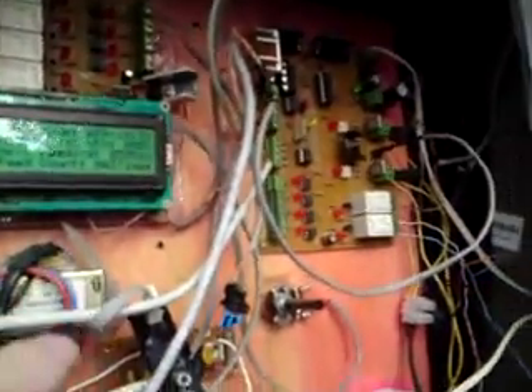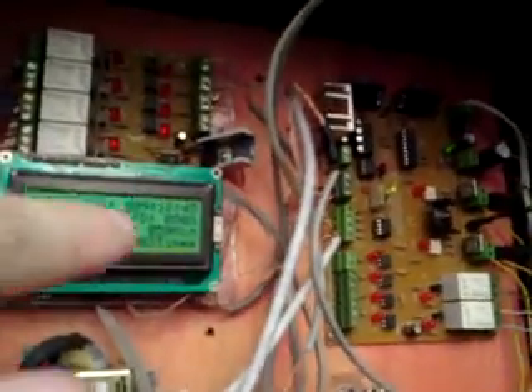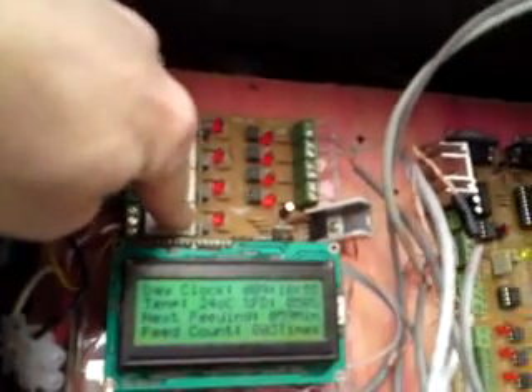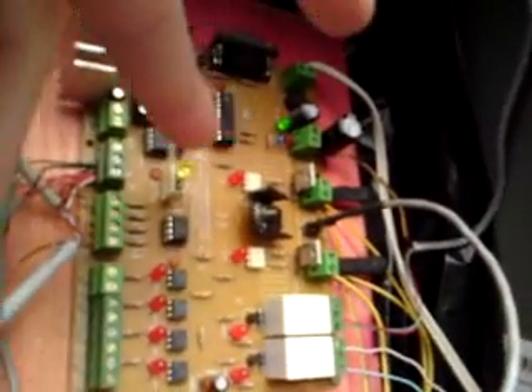I've promised a long time ago a detailed explanation about these two electronics controllers and how this system really works. So let's get into it. The first controller here feeds the fish, heats the water, and irrigates the plants on my soil garden. The second controller here does the pump protection in case of a leakage.